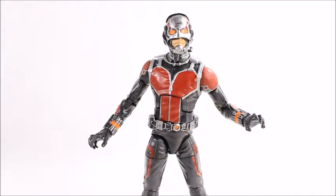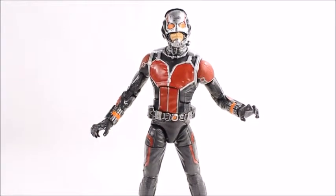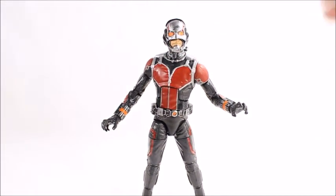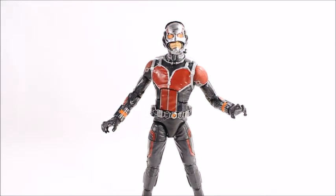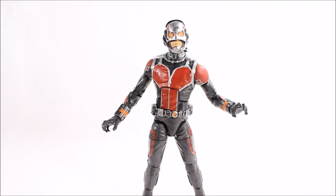Kudos for doing an original mold, but I would have liked to have seen a comic-accurate one. If you like this figure, check out Big Bad Toy Store in the description below. Other than that, thanks for watching — like, comment, and subscribe, I really do appreciate it. Until next time, peace out Cub Scout.